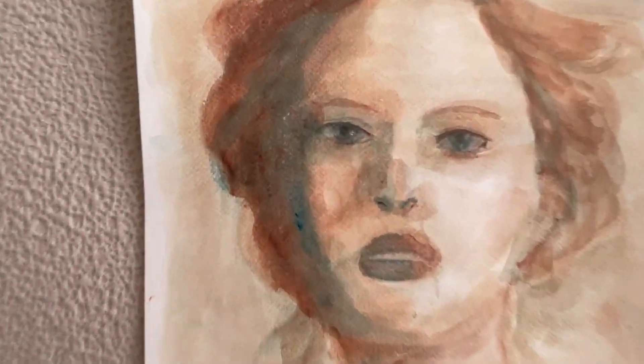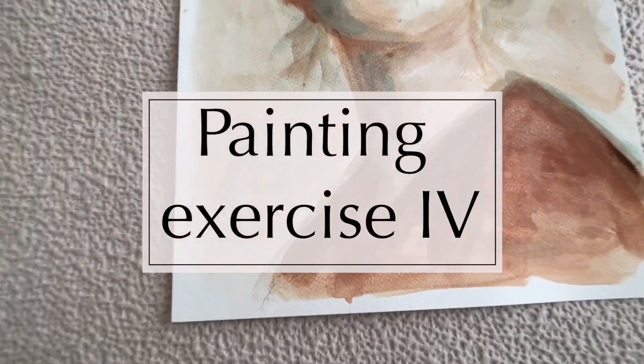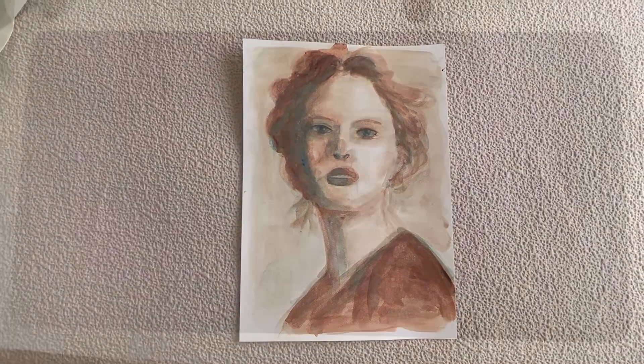Hi everybody! Let's continue our painting exercise. We are exploring different outcomes using the same source image, materials and techniques. This is the fourth composition out of eight.